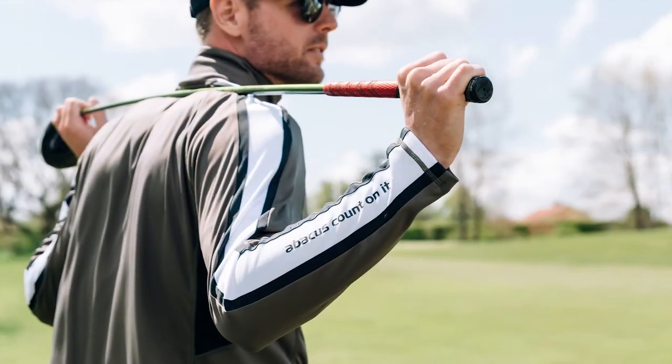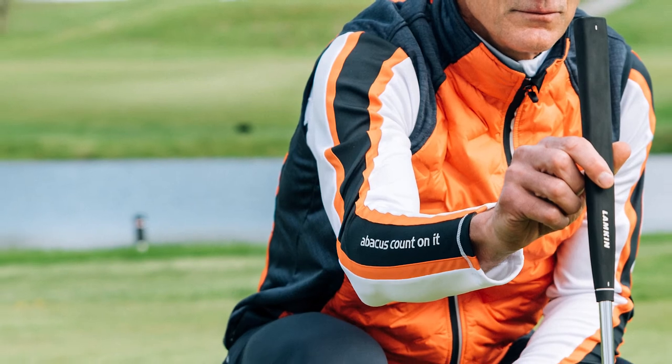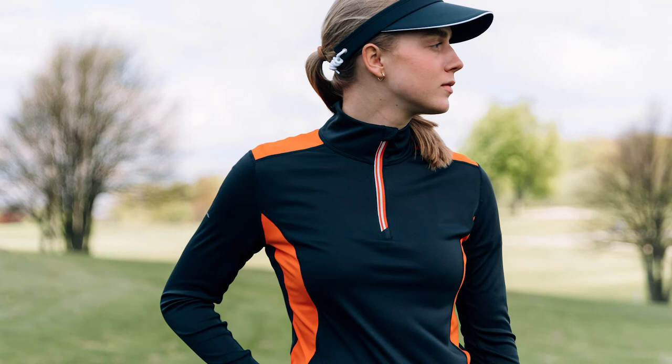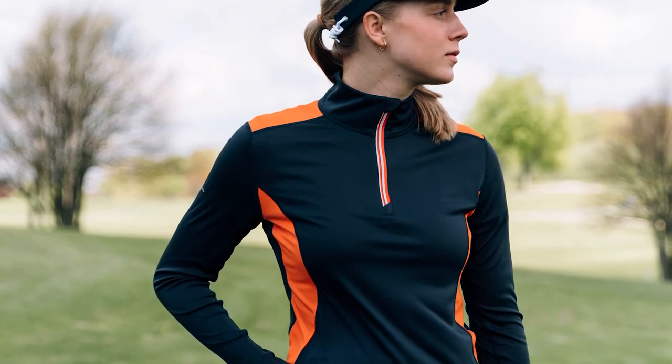The men's style has contrast stripes on the sleeves and the women's style has contrast panels in some of the color combinations. 10B is the perfect long sleeve first layer garment to keep you warm and protected.